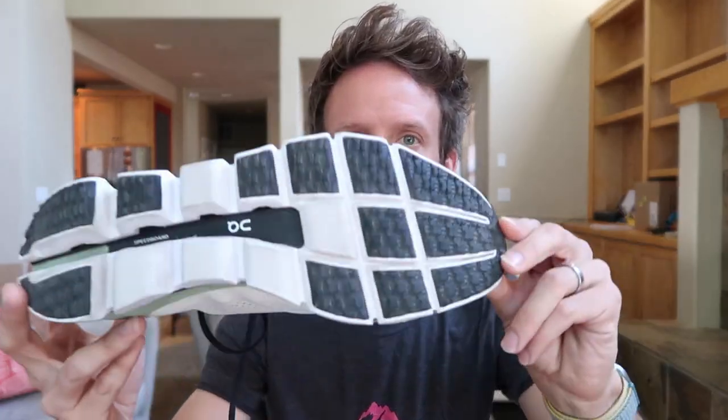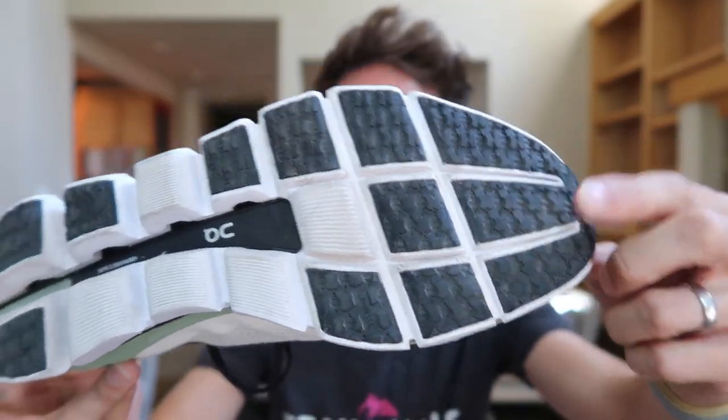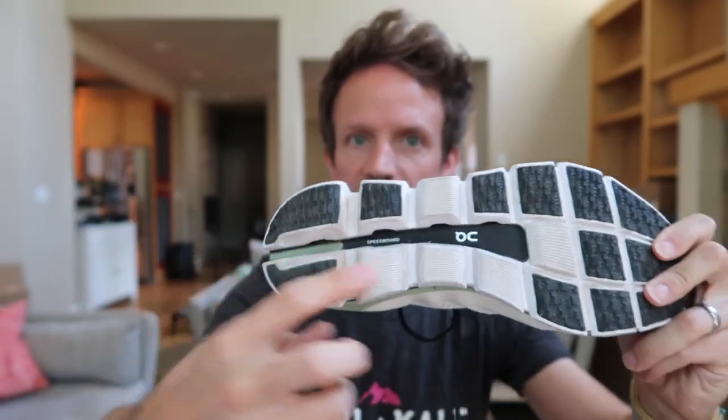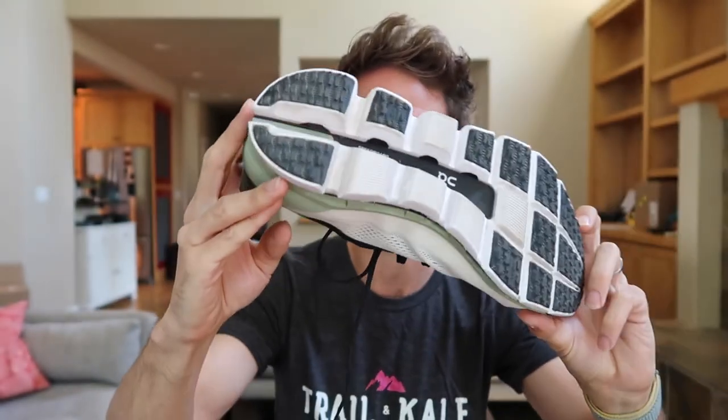Quick look at the outsole. Looking at the grip, it's got this interesting mesh pattern — again, this is new from On. It's got this classic gully which the Cloudtech outsole has on almost all On shoes nowadays.